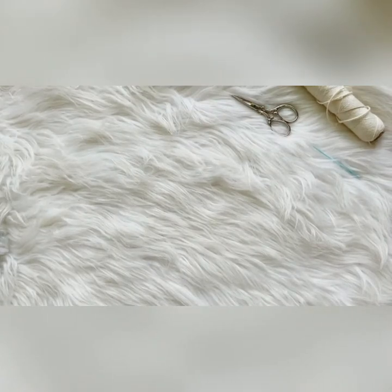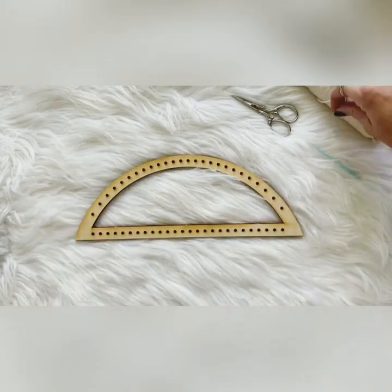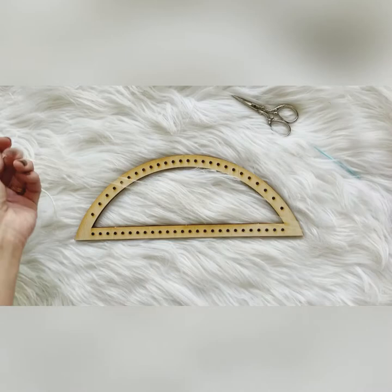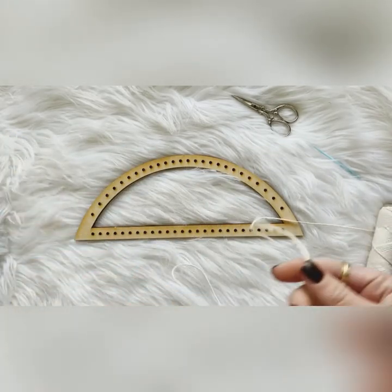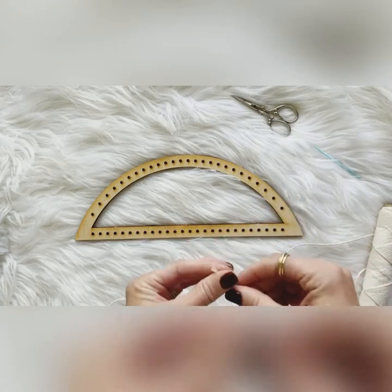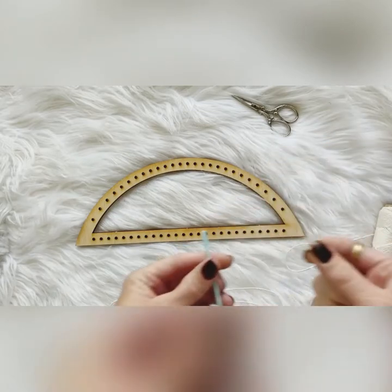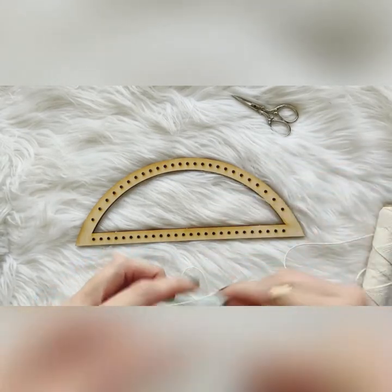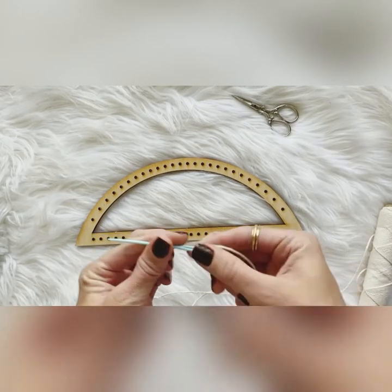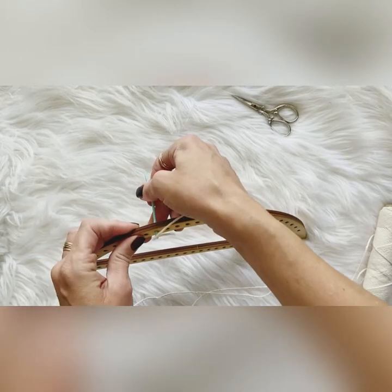I'm going to show you now how you warp one of these looms. I'm just going to take the smallest piece here and take whatever size warp string that you would like. You can use thin warp, you can use yarn as your warp, just whichever will fit through the holes. And if you have a needle that can fit through the holes, it's much easier to warp it with a needle.